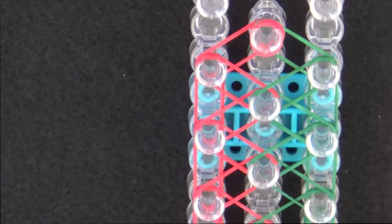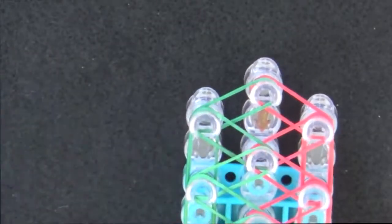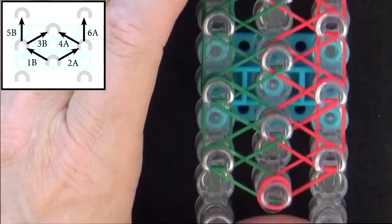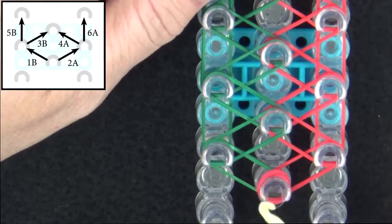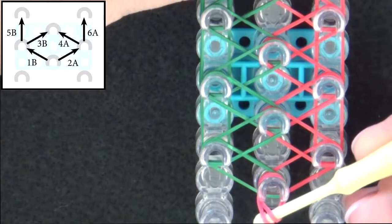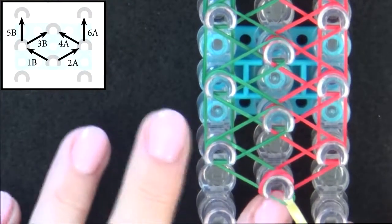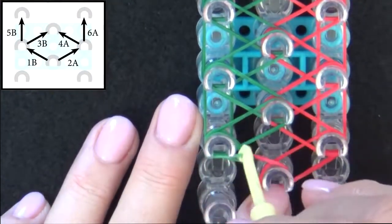Now we're ready to start looping the bands. Turn the loom so that the red arrow is pointing toward you. Refer to the graphic on your screen as you loop the first six bands. We'll start from the center pin and loop the first B band out to the left. Pull the cap band back — which is the top two red bands — reach in and grab your B band, hold the cap band down with your finger, and loop the first B band out to the left.